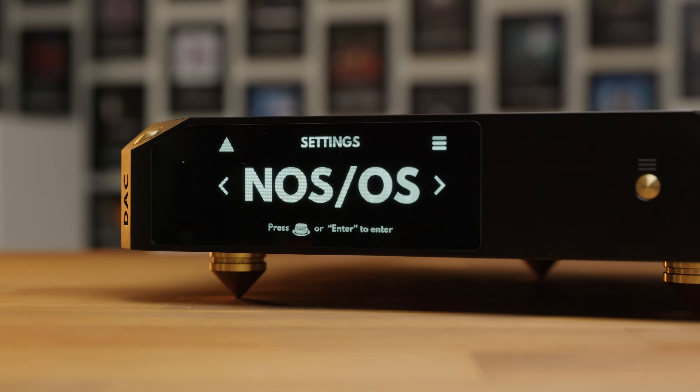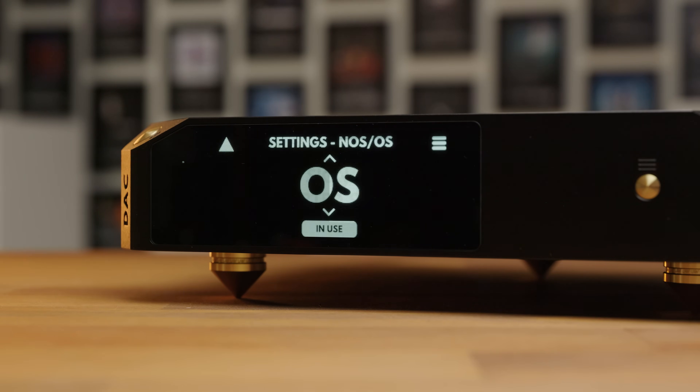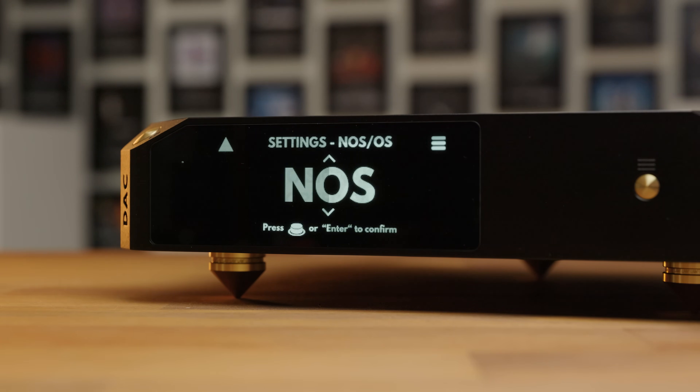I do sometimes find myself preferring to listen in NOS — it can be outright preferable, particularly for more laid-back music. I just kind of wish that NOS was an option on this, like it is on something like the Lave Harmony, not the only option. When I'm listening to more fast-paced, punchy electronic music or more percussion-heavy jazz, oversampling all the way — NOS doesn't really work all that well for it, because it is just a little bit too relaxed and laid-back.